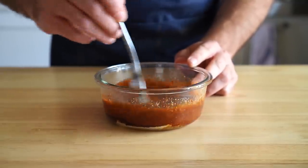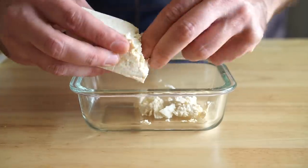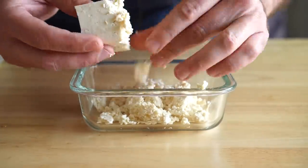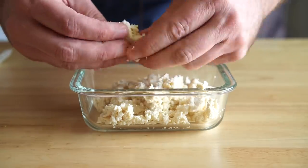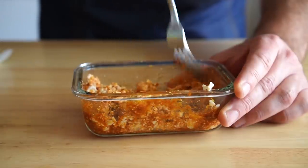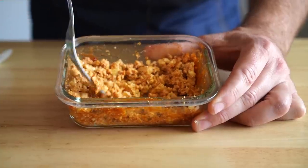And then next, let's get some tofu, which has been pressed for about one hour. In his recipe, Gordon calls for it to be pressed overnight, but that seems a little excessive. I've never pressed it for more than an hour, and I found that to be totally sufficient. Either way, we're going to crumble about three ounces, and then we'll get some more nooch and some of that marinade in there, and then we're going to mix that up. And we're going to let that hang out for a bit while we prepare our rice paper bacon.